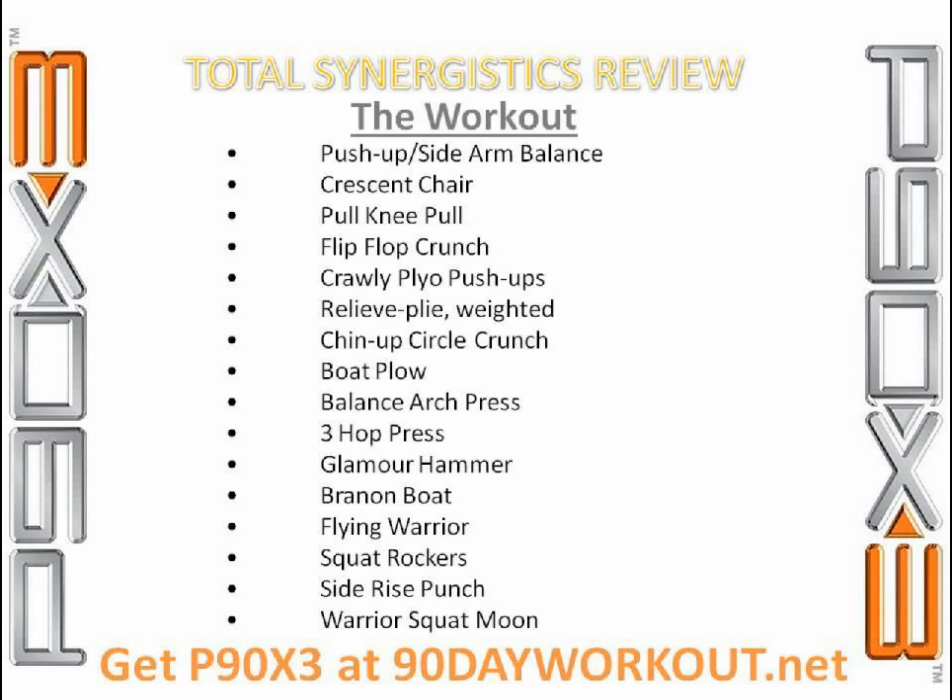Next we got into a little bit more stuff with shoulders and arms, with some balance components added in. We had the balance arch press, which was standing on one leg and bringing a weight up and over your head to the other side and back — a great combo of resistance and balance. Followed by the three hot press, holding a weight, lifting laterally three times, then pressing the weight above your head and going back. Then came the glamour hammer — essentially in and out hammer curls on one leg. Great resistance and balance combo; wouldn't have seemed out of place in X2 Shoulders and Arms.